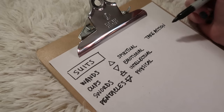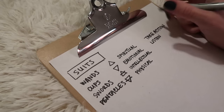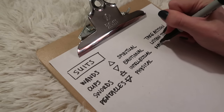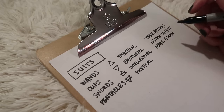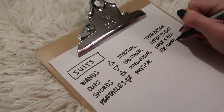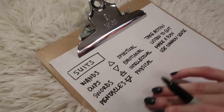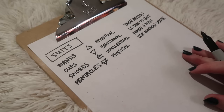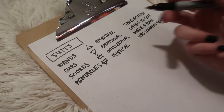Cups mean listen to your gut. Swords mean make a plan — just don't worry, use your head, make a plan. And pentacles mean use common sense. So that gives you an overview so that when you pull a minor arcana card, you can have an idea of where it's going without even looking up the number or that card in particular.